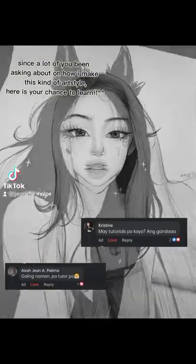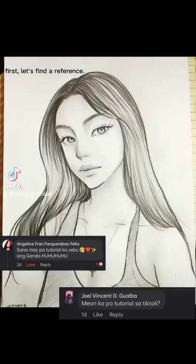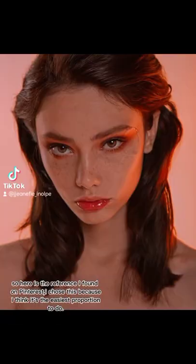Since a lot of you have been asking about how I make this kind of art style, here's your chance to learn. First, let's find a reference. Here is the reference I found on Pinterest. I chose this because I think it's the easiest proportion to do.